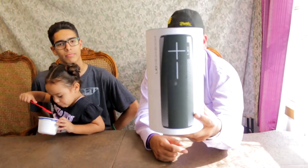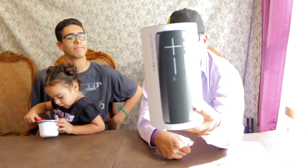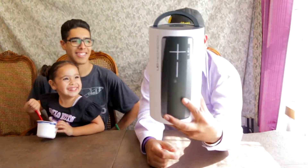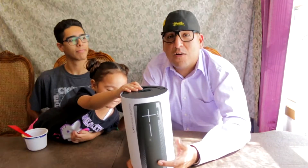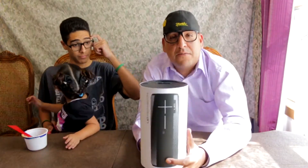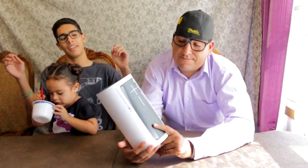It supposedly lasts 20 hours on a full charge battery, has a 100-foot wireless connection range, and you can also pair it up with multiple speakers — if you have multiple of these, you can play four of them in a room.